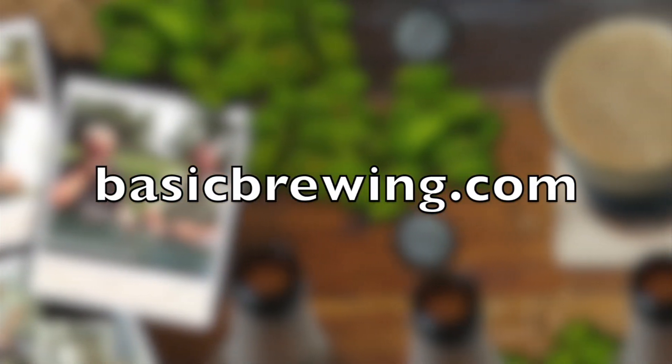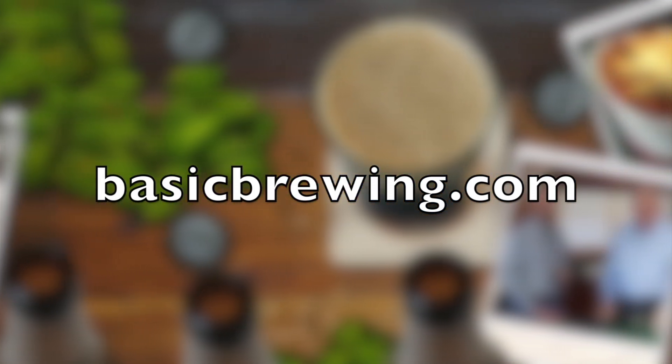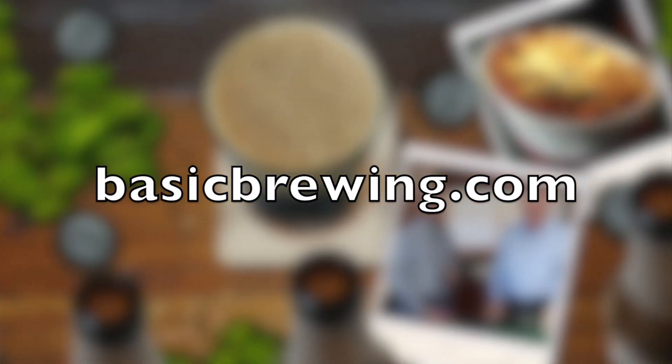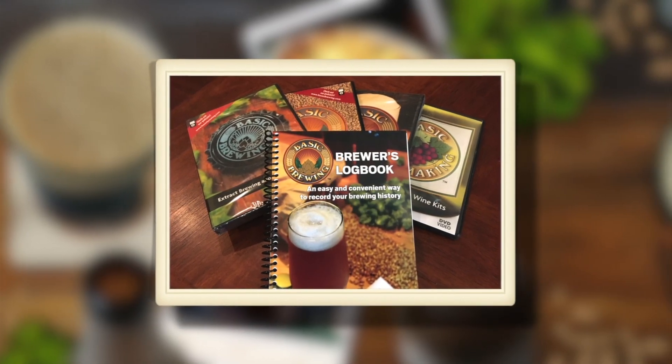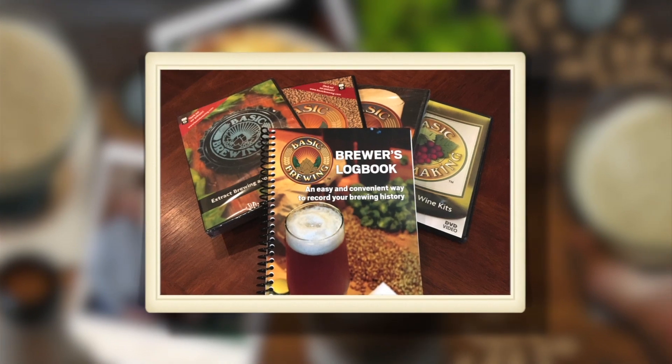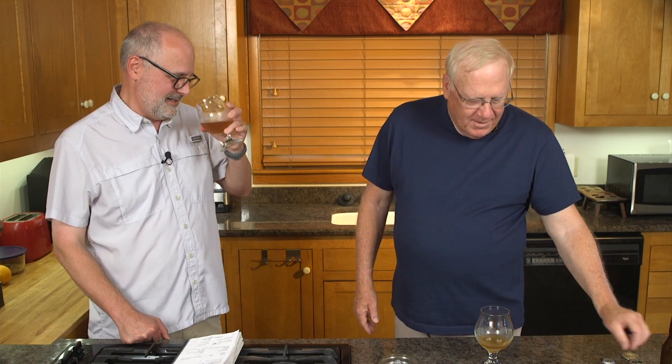Come and visit us online at basicbrewing.com. You can find archived lists of our audio and video podcasts on home brewing. You can also find our DVDs and our brewer's logbook where you can track and log up to 50 batches of beer. That's pretty good — that's very delightful. I don't know what else to say. That's good. Just knocked me over with a feather.